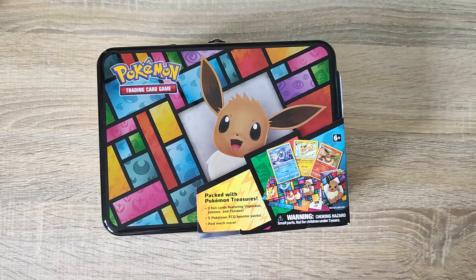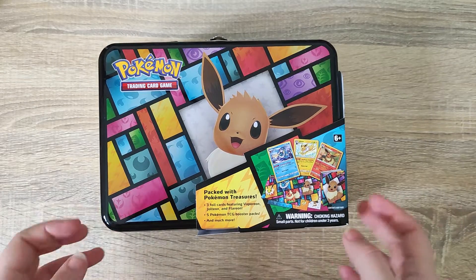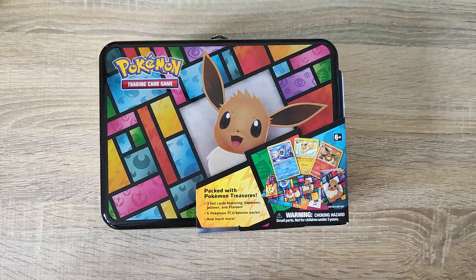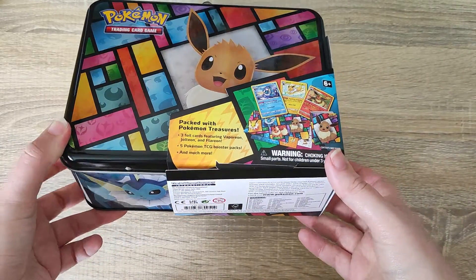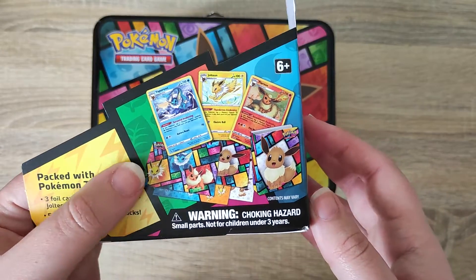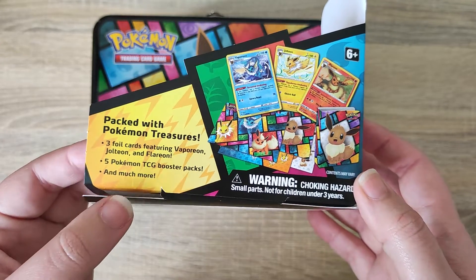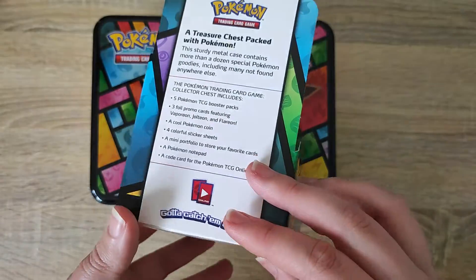Hi everyone and welcome back. Today I am back with another Pokemon item. We have an Evolutions Pokemon trading card tin. I have taken the plastic off but we're going to see what's inside together. In the corner you can see everything that's included - we get some promo cards and also 5 boosters and much more inside, which is really fun.